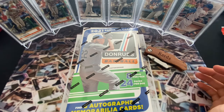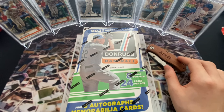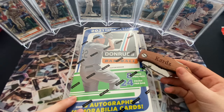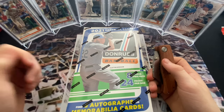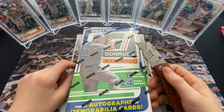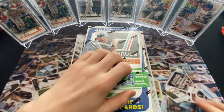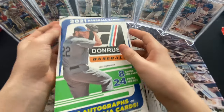Hey everyone, we're back and today we have the newly released 2021 Donruss baseball. This just came out - we pre-ordered it a couple days before release and got it at our door on release day. We got a hobby box and we're really excited to open this. We're looking for the main rookies as usual. We don't normally open a lot of Panini Donruss products, but hopefully we get something good. I think we have two autos, maybe a relic, and a bunch of inserts. There are no logos on it since it's a Panini product.